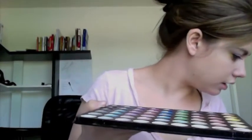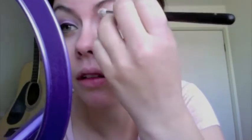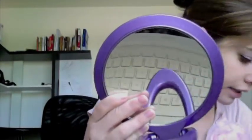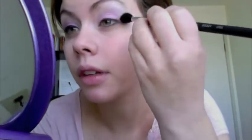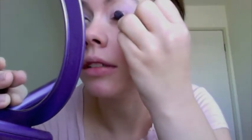I'm going to take my Klairs palette and get kind of a white color here. I'm going to take my crease brush, dip that in, and this is going to go all kind of throughout here. I'm going to blend that out a little bit with the blending brush. Then I'm going to take the pink I used before and add a little bit more because it got a little washed off with the white.